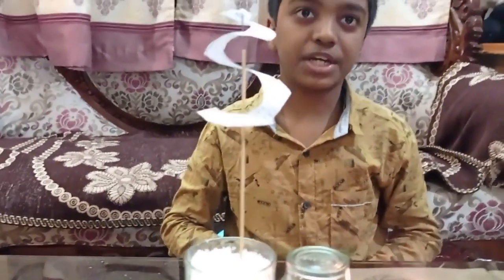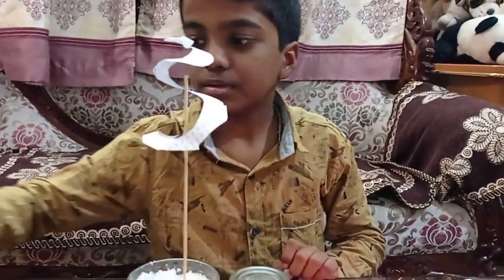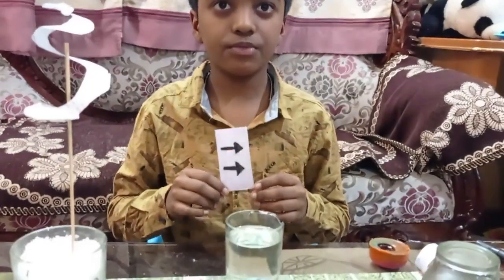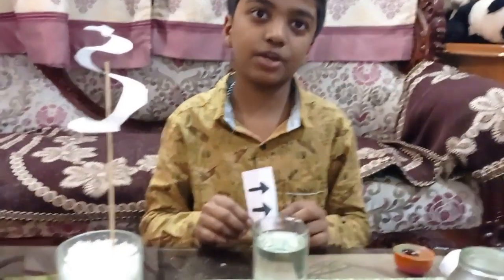Thank you for watching. These are the two science tricks. The first one was a physics experiment — it works by refraction. Thank you!